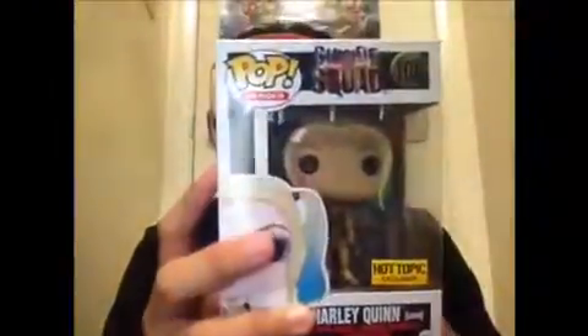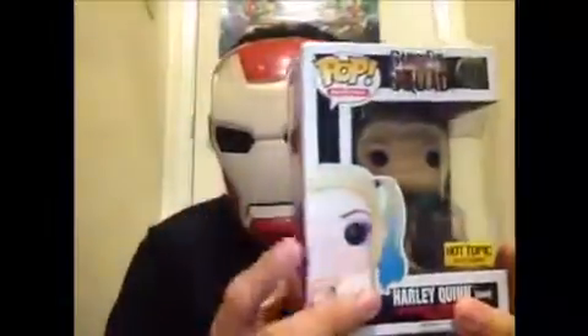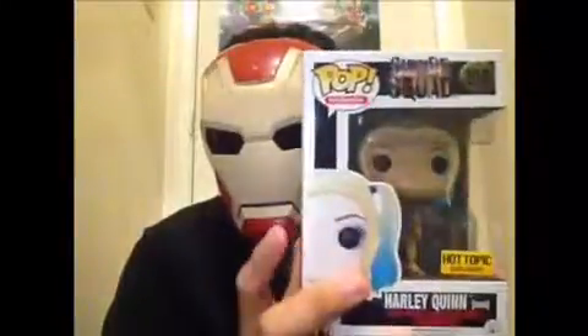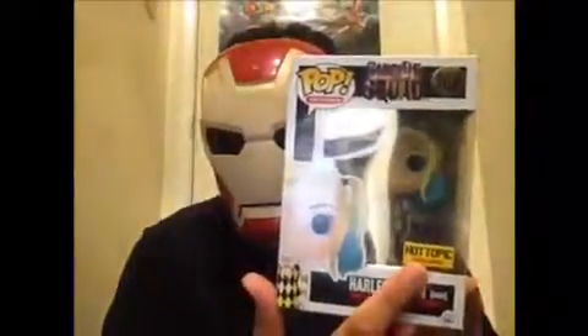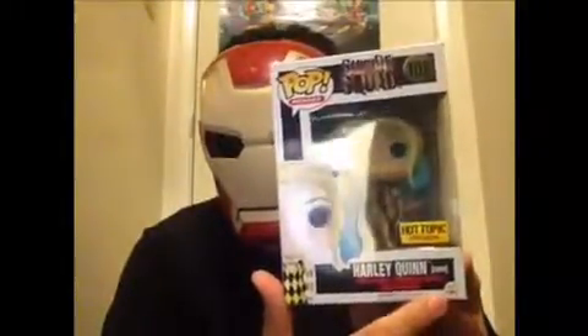Here's the packaging for Harley. On the top, we got the Suicide Squad logo, Pop Heroes, and the number, and we got the image right here. We got the image on this side, we got the name, and we got the Hot Topic Exclusive sticker right here. And it's recommended for ages 14+.